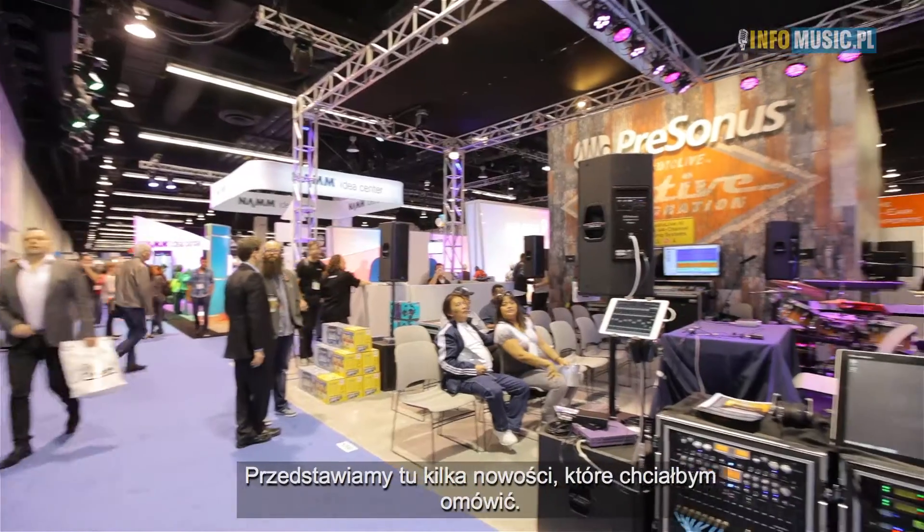Hi, I'm Ray Tanzan, product manager at Personas. We're here at our booth at NAMM 2015. We've got a couple of new things we'd like to talk about.